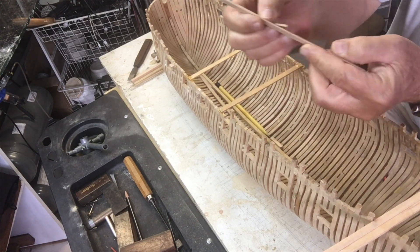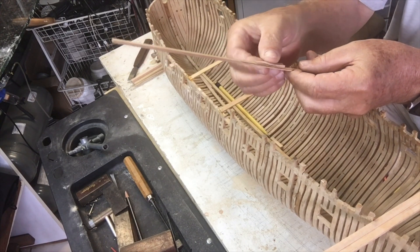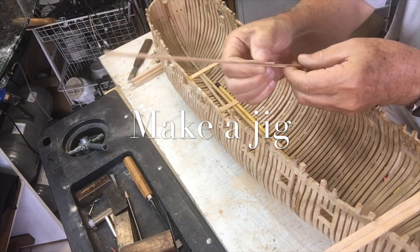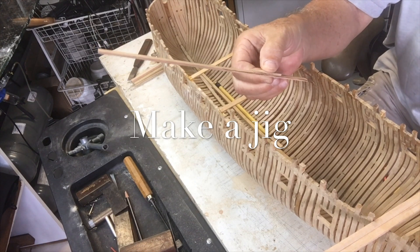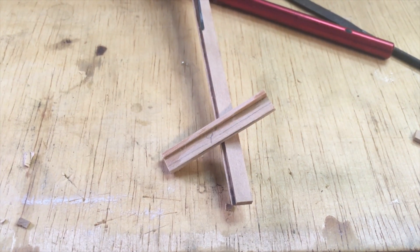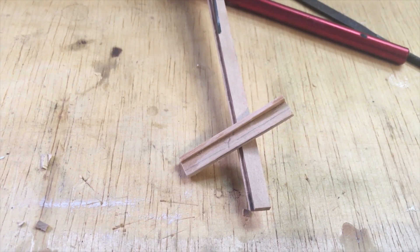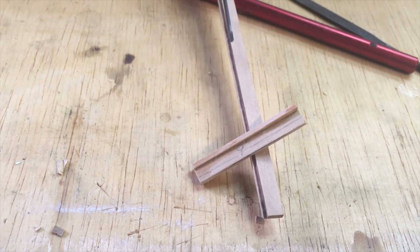The solution is not that difficult once you think about it. Just make up a little plank that slides along the board and allows me to put one of my very small chisels in and chisel the rebate out. Here's the little sliding piece that will slide along the strake that's already installed, leaving just enough room to take out the rebate.